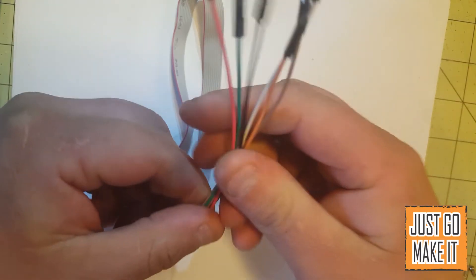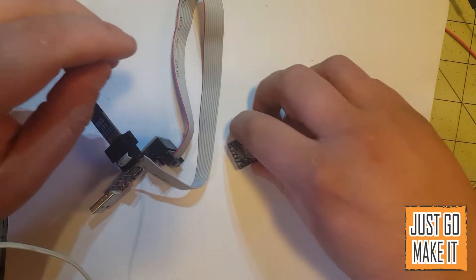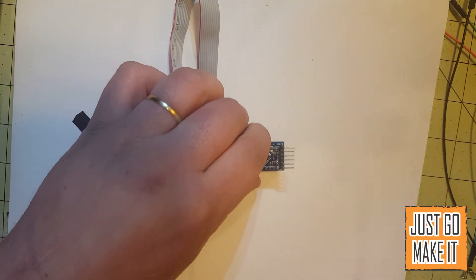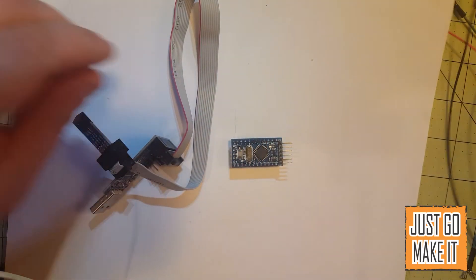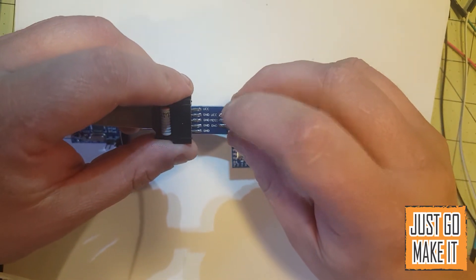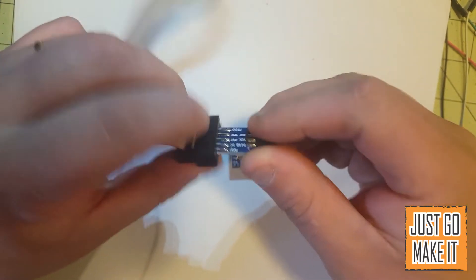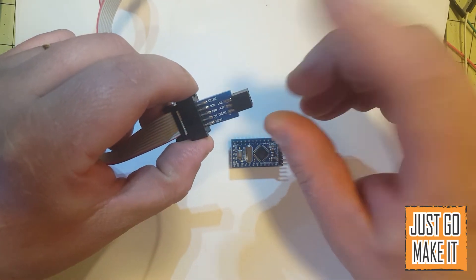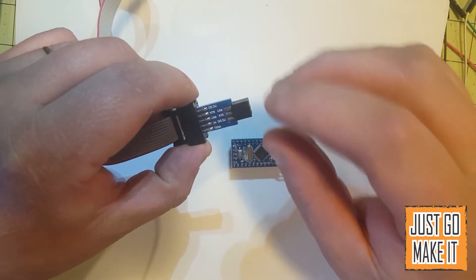Now the connections for programming one — we will go down the line. You will need a VCC, a MOSI, a ground, a MISO, a SCK system clock, and a reset.